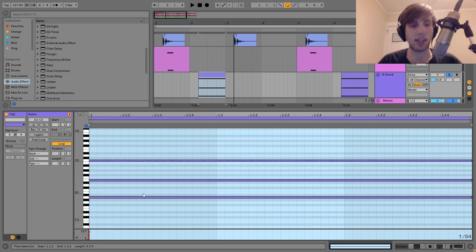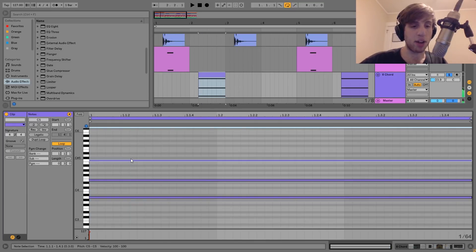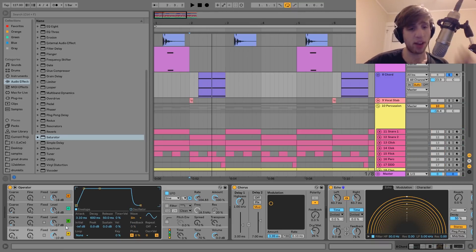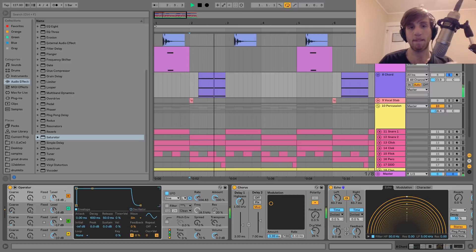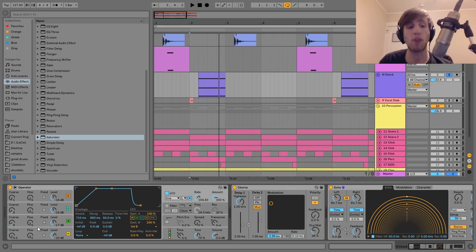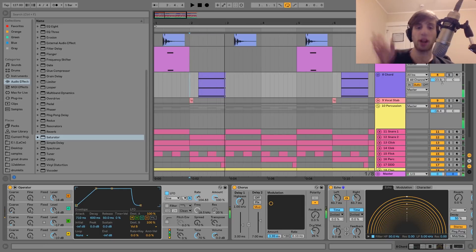The next thing we have here is this little chord, which sounds like this. It's a pretty simple sound — just playing an A minor chord, and I've taken the minor third, put it up an octave, and it's also just hitting on the two. For the sound, we have this FM kind of thing — just four sine waves, really simple. I've got the attack up on all of them, so it's building into the sound. I've also got those detuned a little at different chorus pitch settings. I also have an LFO on the volume of oscillator B, so that's fading in — it really brings it to life and makes it a lot more interesting.